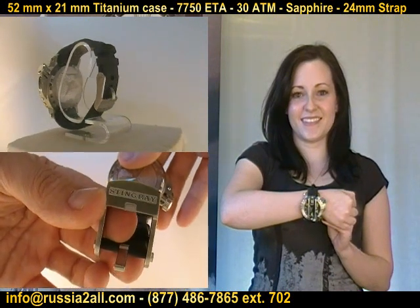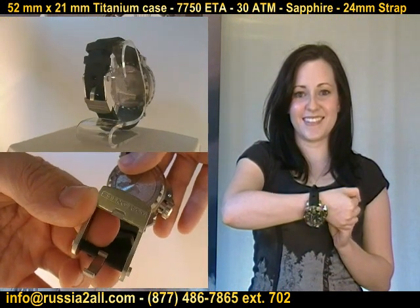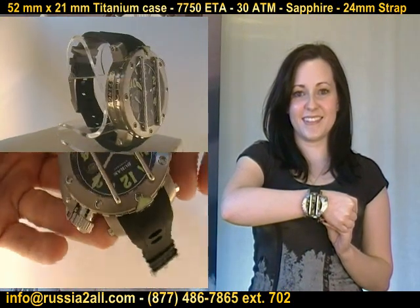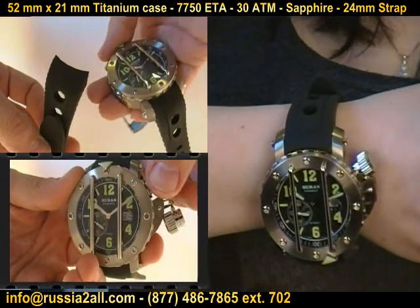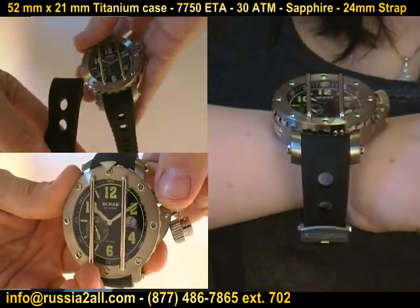They wanted to use the top-of-the-line Swiss movement, but they didn't want the complications of hurting water resistance that can come with building a case around a chronograph movement. So they stripped it down and it has only a sub-dial — much like the 3105 in the Russian world is a stripped down version of the 3133.